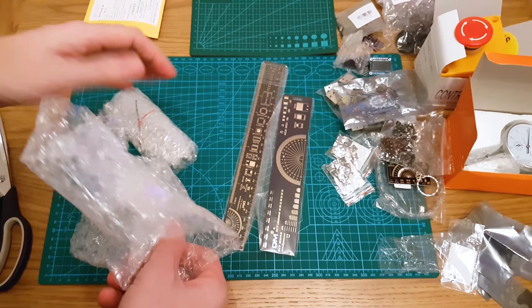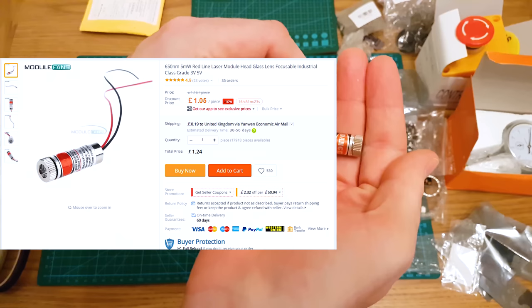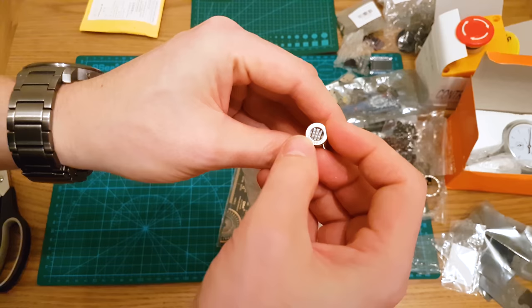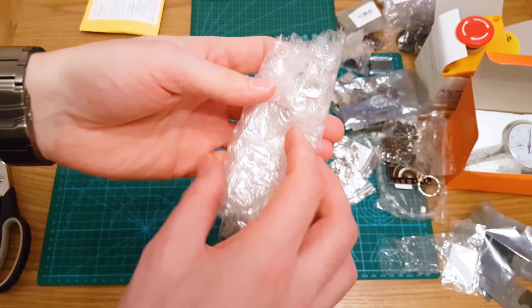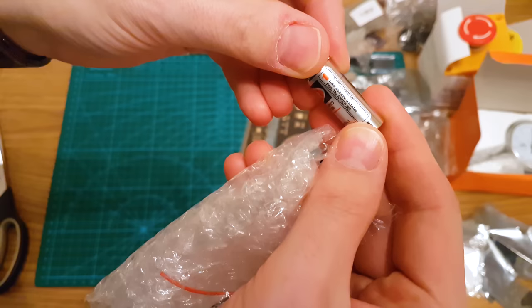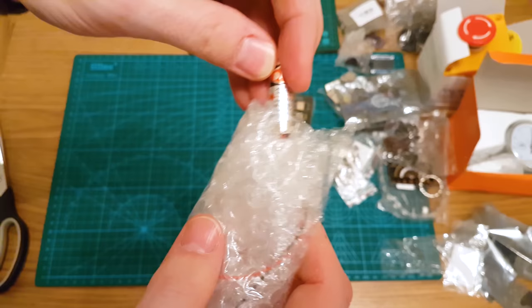And this is a laser module — a straight-line laser module. You power it up and it has a diffraction grating, so the laser that comes out is a solid line. This is what you see on laser leveling tools. It's a very heavy, solid unit — I wanted to make my own leveling device. It's 5 milliwatts — I think it's 12 volts, but we shall find out.